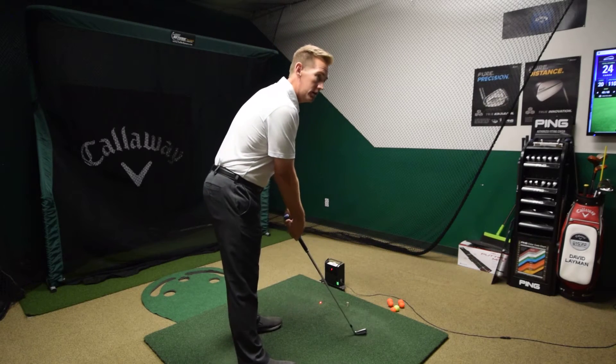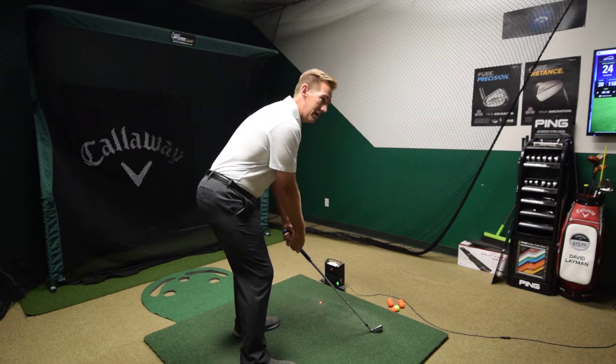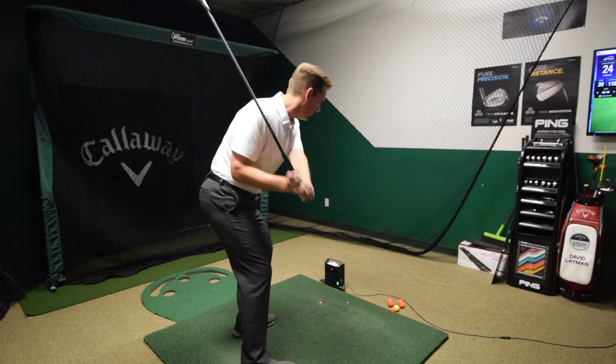So again, just a reminder: bend from the chest first, then unlock those knees and hips so the weight's in your feet and you're nice and relaxed and you can make a good swing through the ball.